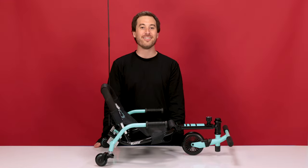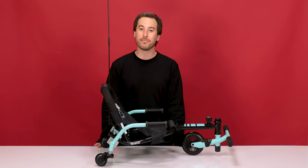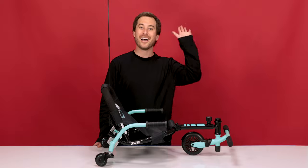I hope you enjoyed this video and found it helpful and informative. But if you are still having any other troubles or complications, please feel free to contact customer support at Razer.com. Bye-bye!